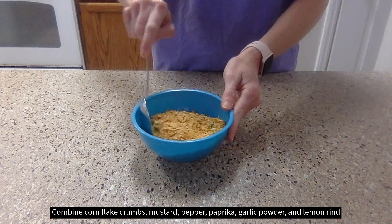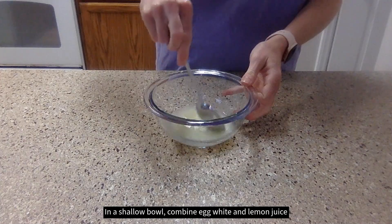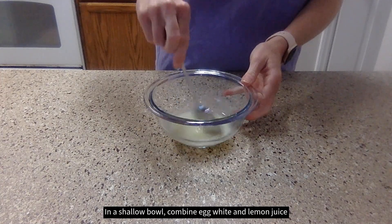Combine the cornflake crumbs, mustard, pepper, paprika, garlic powder, and lemon rind. In a shallow bowl, combine the egg white and lemon juice.